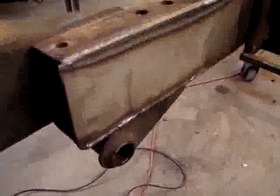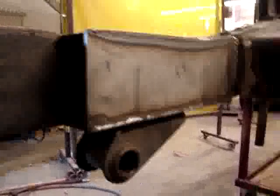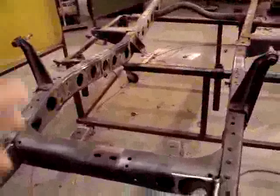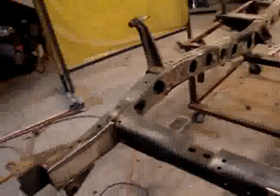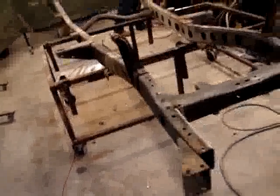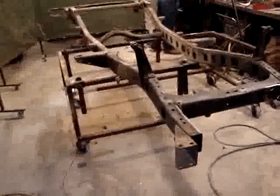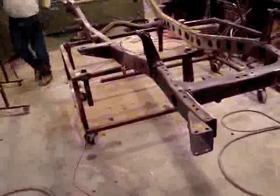That plate is now fully welded on. One of the last things we're going to do before taking it outside are the motor mounts — the engine will be swung in and the motor mounts will be affixed. So we're not quite ready to sandblast yet; we'll also be putting in the cross member for the transfer case. That's the next welding process we have on this frame.